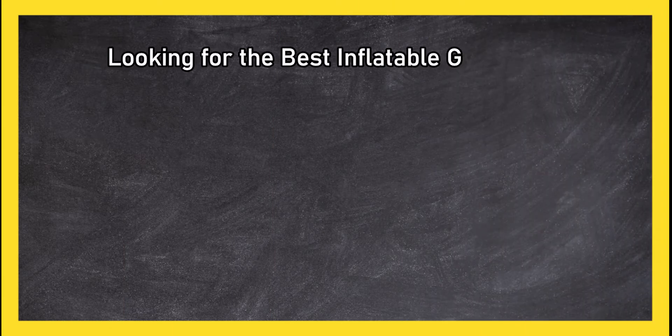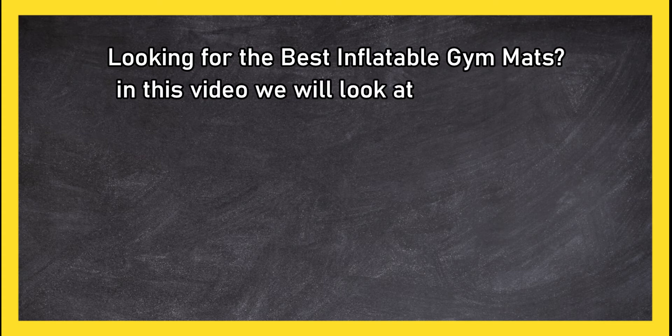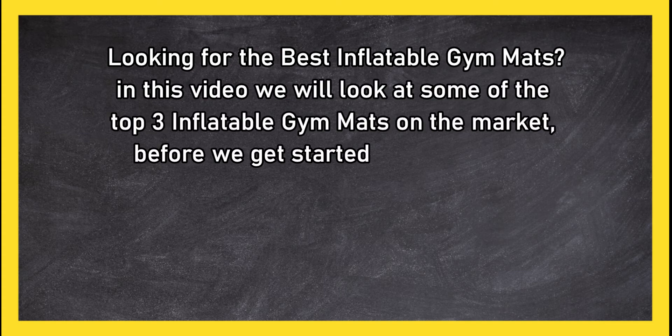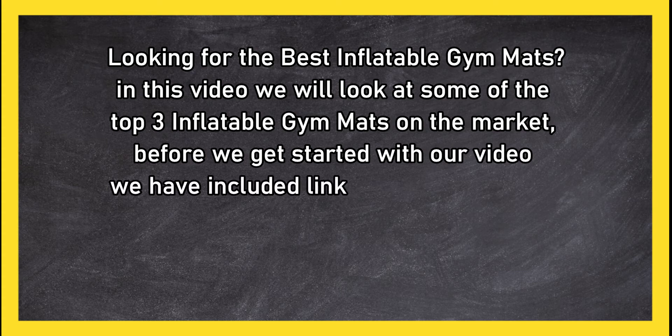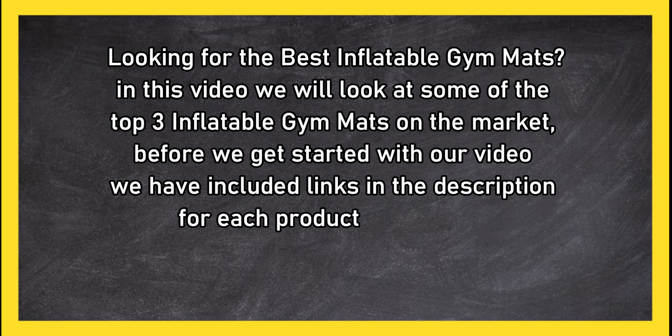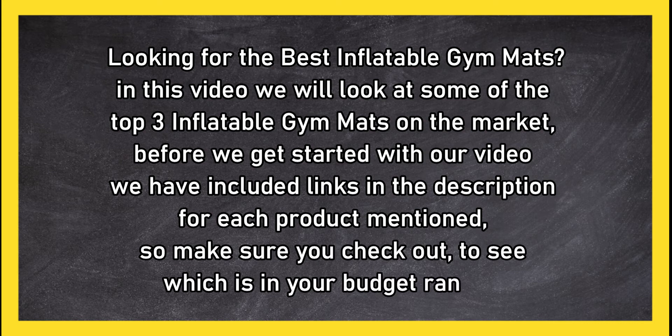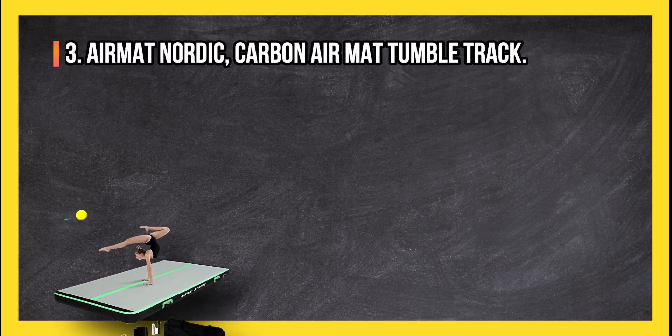Looking for the best inflatable gym mats? In this video, we will look at the top three inflatable gym mats on the market. Before we get started, we have included links in the description for each product mentioned, so make sure you check out to see which is in your budget range.